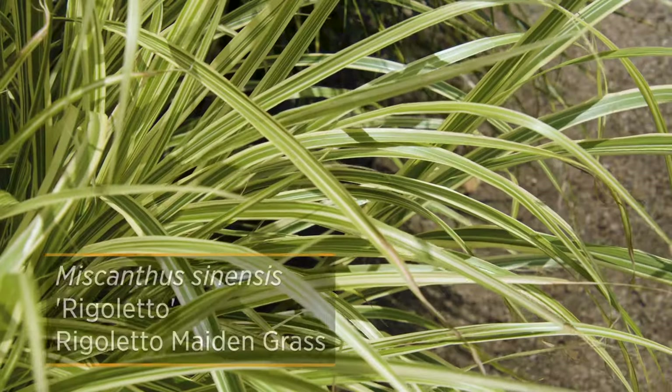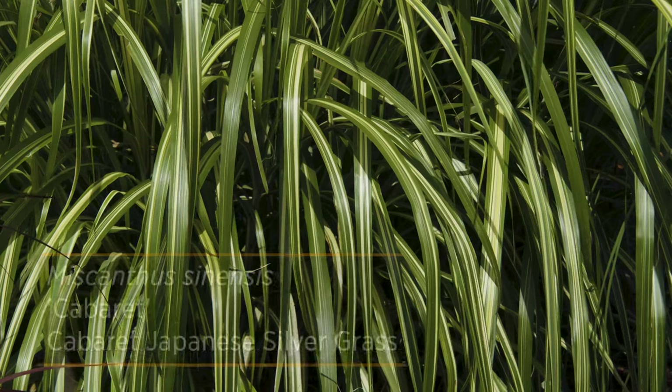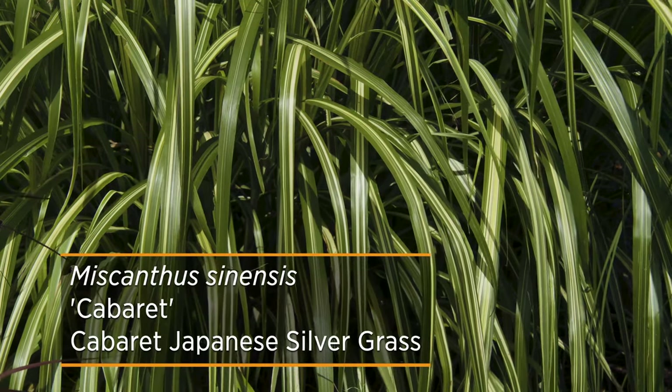All of these that I've mentioned have a little bit smaller leaf blade. If you're wanting a bolder appearance, you might try Rigoletto or Cabaret, which we also have featured here in our ornamental grass garden.